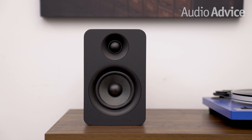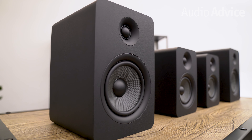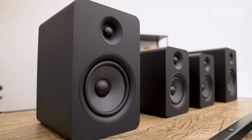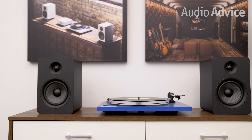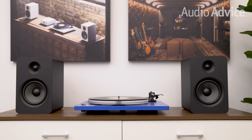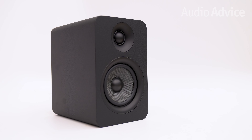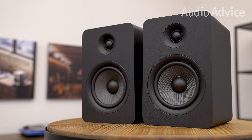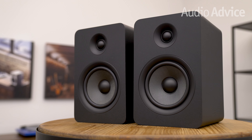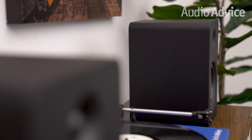The U-Passive series are both available in two colors. Our test units both arrived in matte vinyl black finishes, but a vinyl white finish is also available. Both models feature rounded corners with no logos, branding, or grills on the speakers. This gives the U-Passives an understated minimalistic look that will help them blend in with just about any room style and decor. The build quality is quite impressive, especially at these price points.